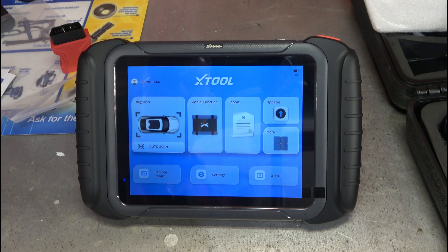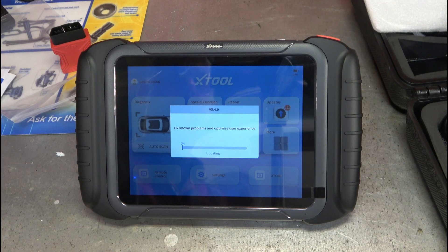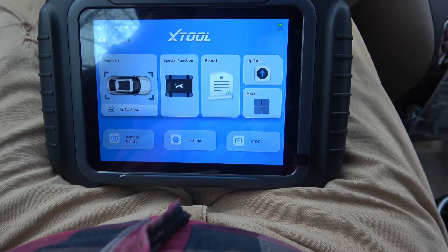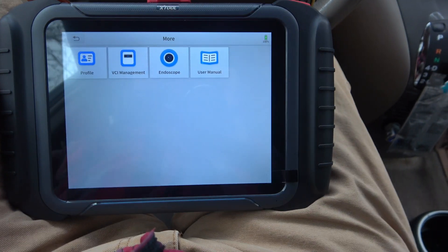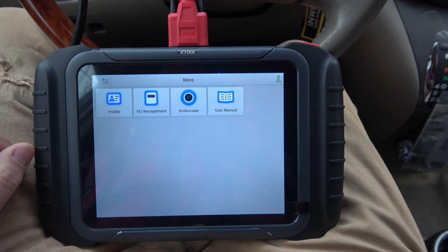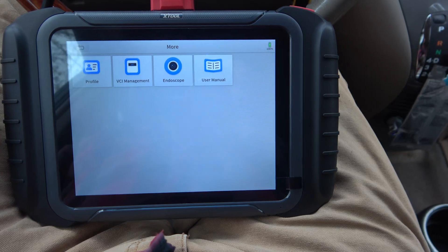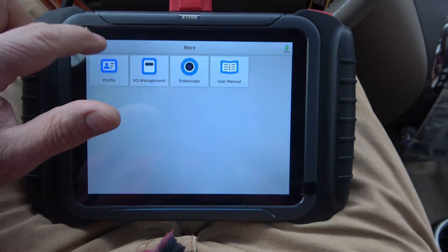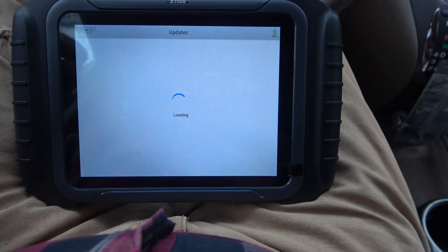Here we are — 191 updates available, 88% battery life, lots going on. It wants me to update, so I'll pause the camera and let it do all the updates, then come back and check it out in the car. Well, here we are in the car with the tool — 191 updates later. Settings has two layers: settings for the tool itself — language, unit of measure, USB data transfer, expansion modules, sound and display — and then the Android 'About' screen showing the D8S model info. We have 37.85 gigabytes of free storage.